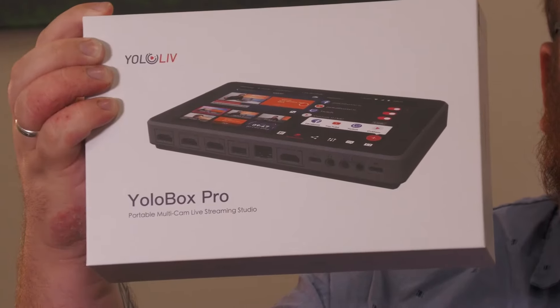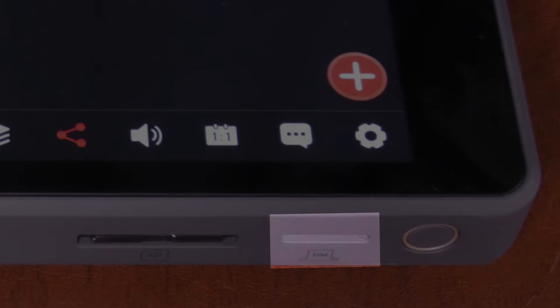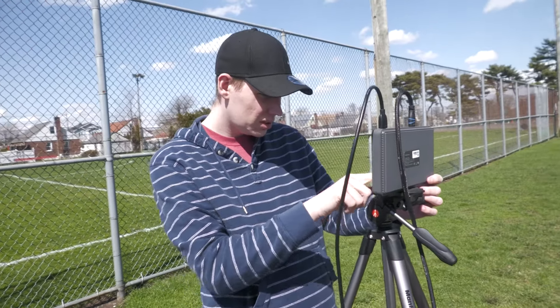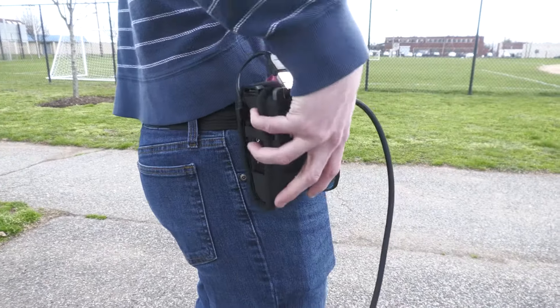Your YoloBox Pro has a built-in encoder that lets you stream to your wired or wireless network. It also has a SIM card to support a 4G LTE cellular signal, but it does not have the bonding technology to combine these connections to ensure a robust and reliable stream. There are some cloud services available, but I think the LiveU Solo is one of the best solutions out there that gives you the best performance.